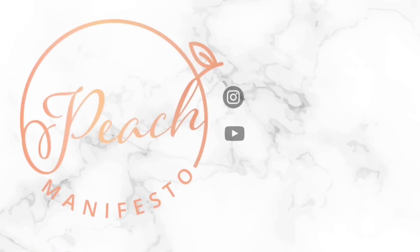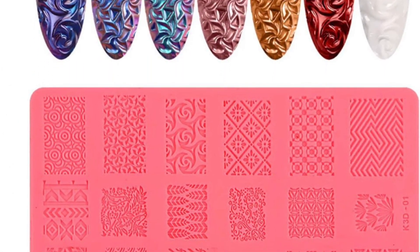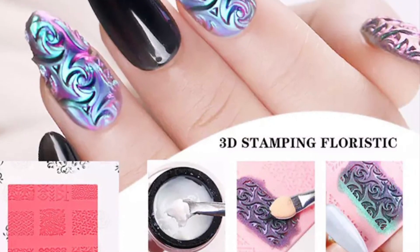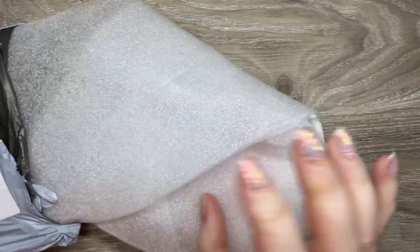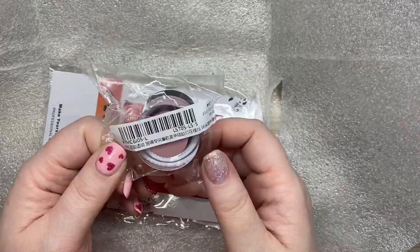Hi, it's Jesse from Peach Manifesto, welcome to another AliExpress video. In this video I'm doing that 3D stamping I've been seeing ads for everywhere — I had to try it. I just think it looks really cool, and I'm gonna show you my struggles, my wins, I'm gonna show you it all.